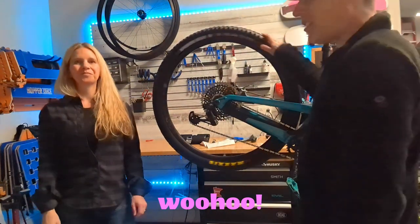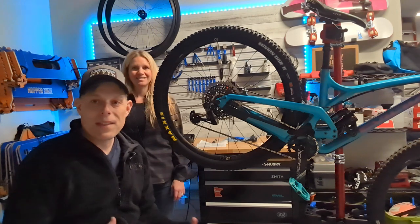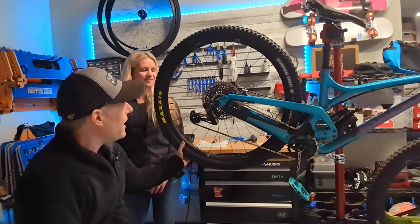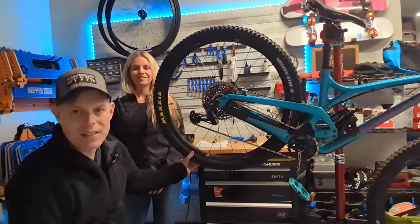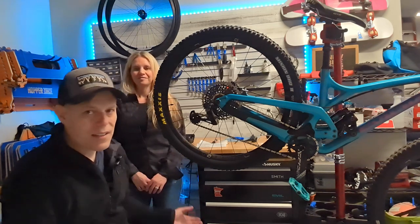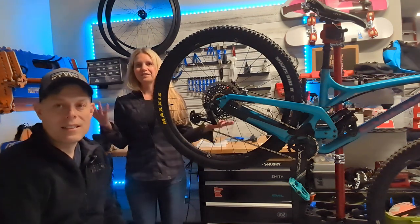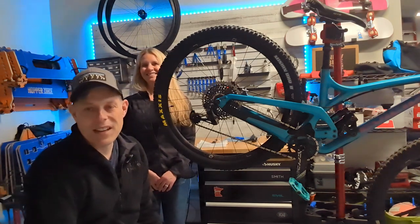You have successfully installed a tubeless tire! We got the tire on — wasn't too bad. This particular tire was a little bit stubborn, but we got it seated nonetheless. It's always good to check your bike over after an off season and make sure everything's in good condition. In this case we had to replace the tire, and as you can see, it wasn't too bad. It's always good to learn a new skill. Thanks for watching — we'll catch you on the next one.